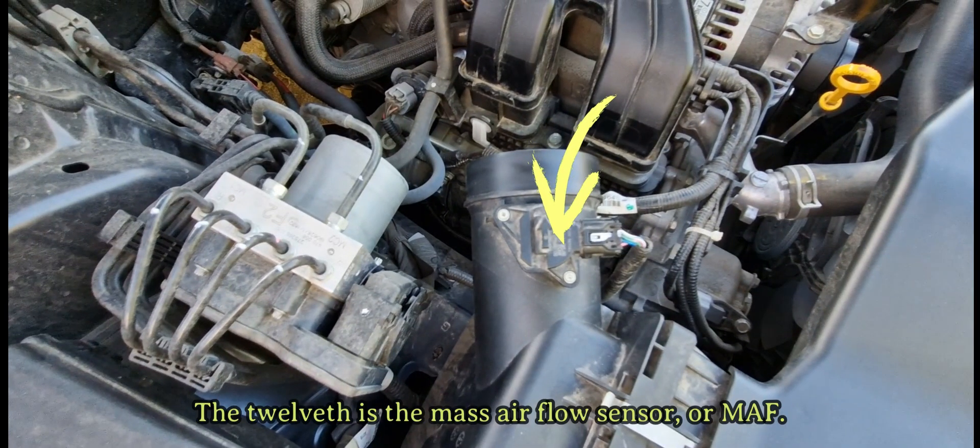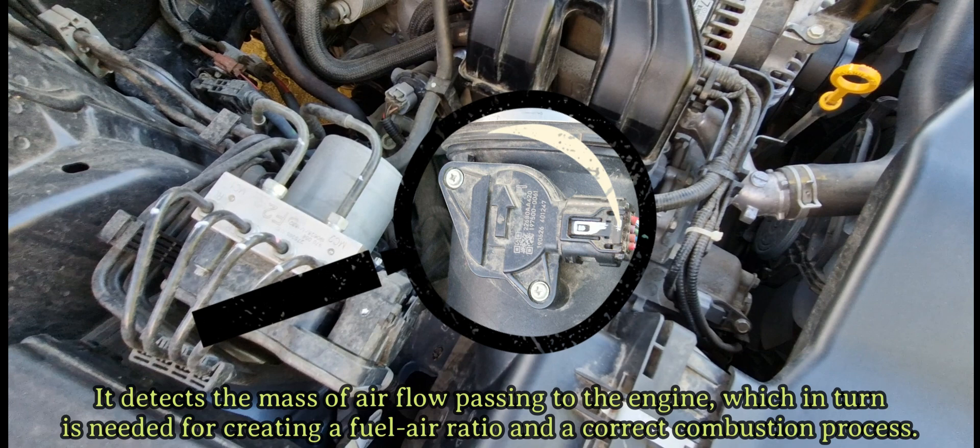The twelfth is the mass airflow sensor, or MAF. It detects the mass of airflow passing to the engine, which in turn is needed for creating a fuel-air ratio and a correct combustion process.